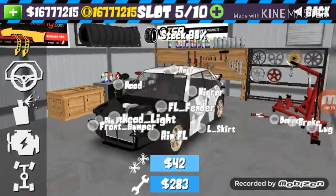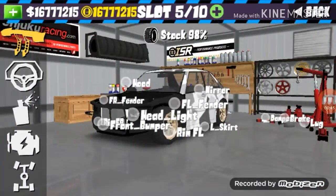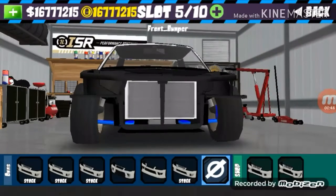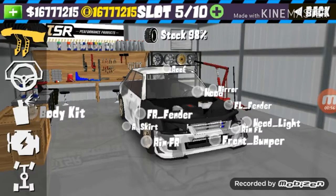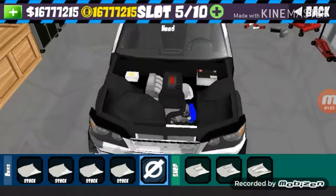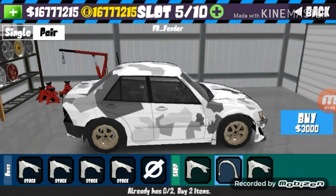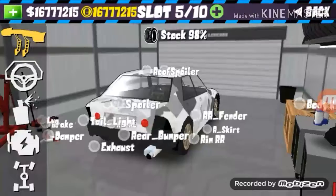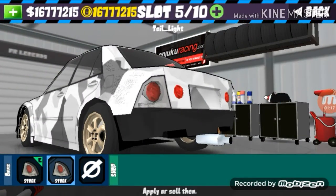Okay, so let's start first. First thing we're gonna do is repair the body. There's a repair body. And let's place some new bumpers — front bumpers. Let's get the boot, like that. So it looks like it. And there is daylight.